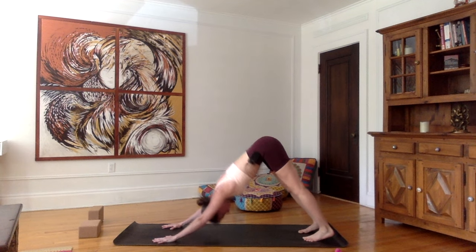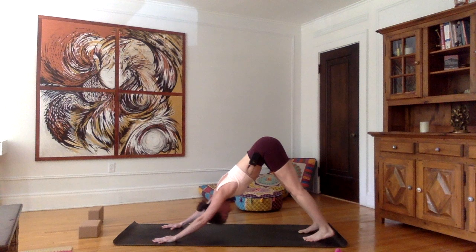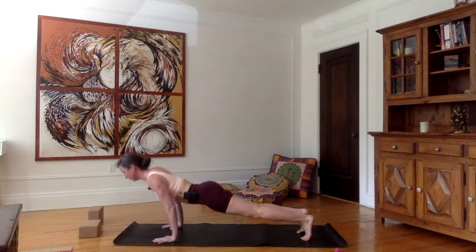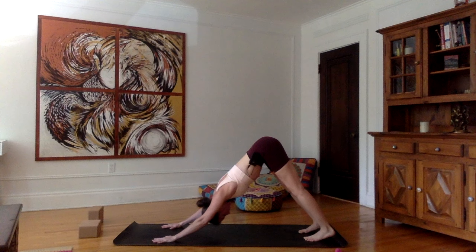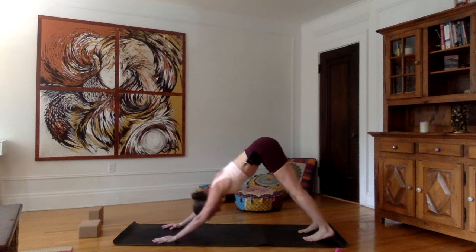Let's do it three more times — five in total. Inhale, chaturanga. Exhale, downward facing dog. Inhale. Exhale, push up, downward facing dog. One last time — inhale, chaturanga. Exhale, downward facing dog.